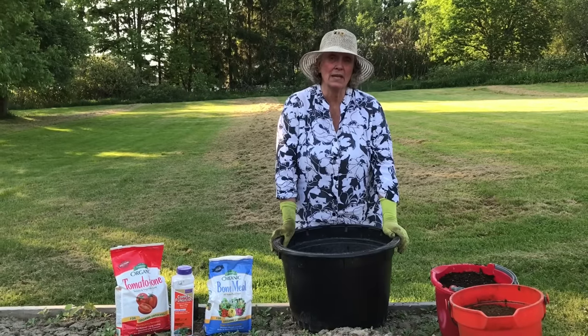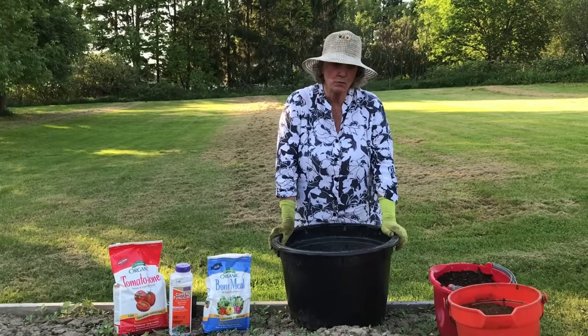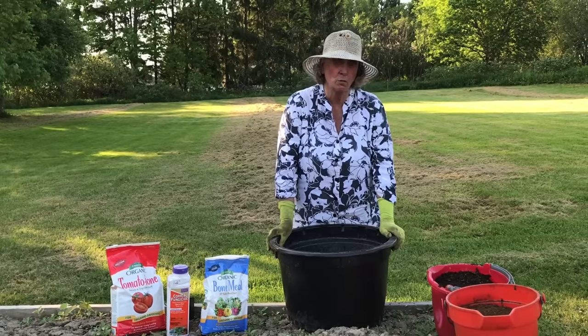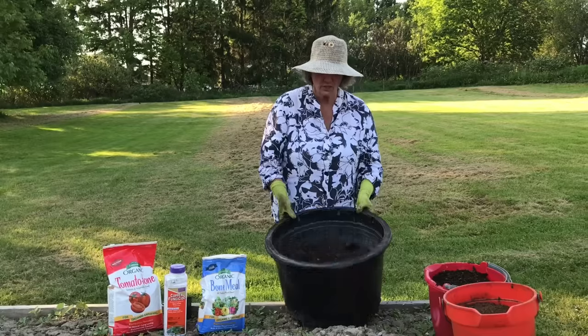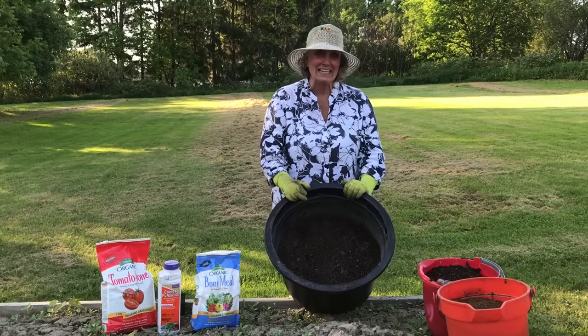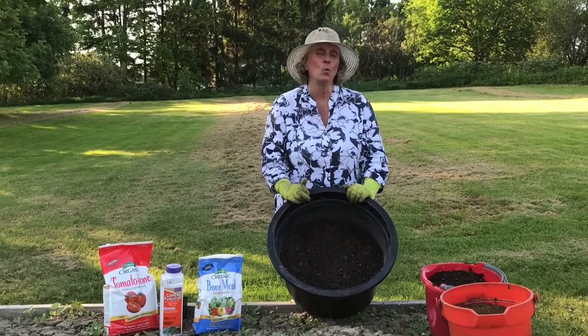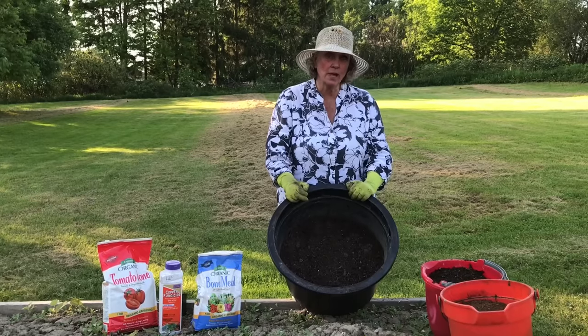Today we're going to be talking about planting tomatoes in containers, and we're going to start off with Tomatoes 101, which is the size of the pot. Now this is the size pot you want to plant one — did you hear me — one tomato in. It's an 18-inch diameter pot.